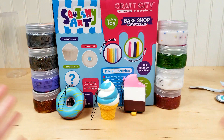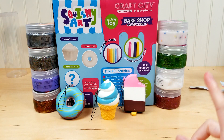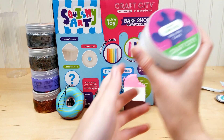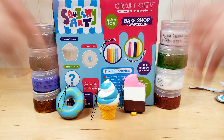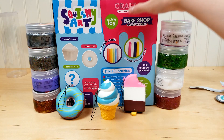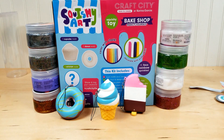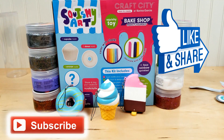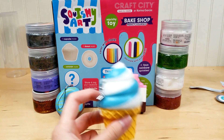Alright guys, that's it for this video! If you're interested in any of this stuff you can get them at Target. My favorite slime had to be the Milky Way Cereal — which one was your favorite? Comment down below! We will also make a video on the squishy art and I'll make a cupcake. Please like, subscribe, and comment down below what you guys want to see. See you in the next video — bye!